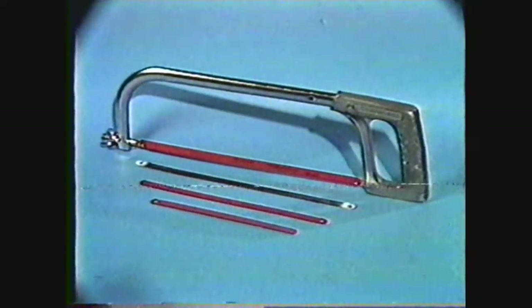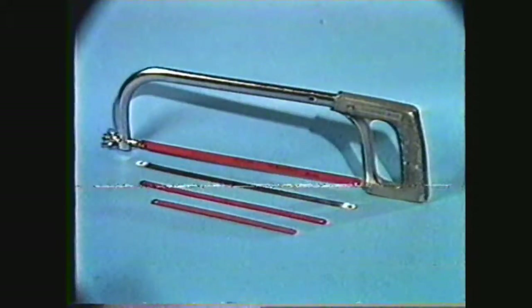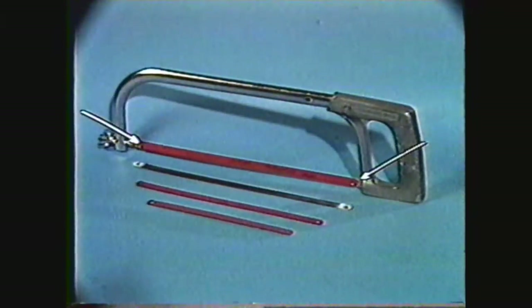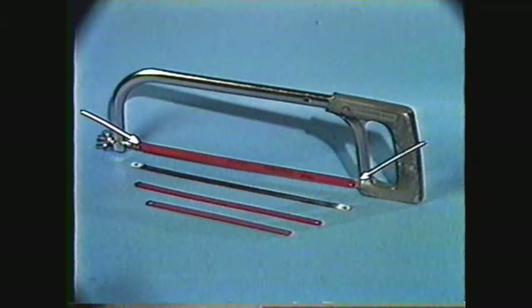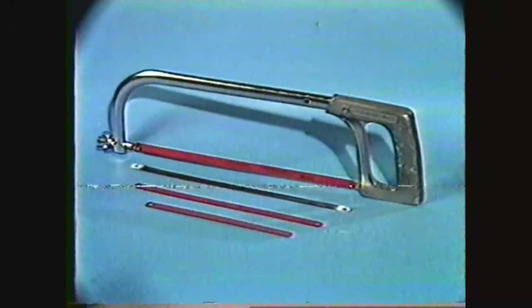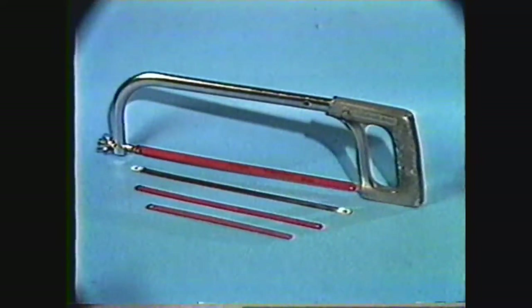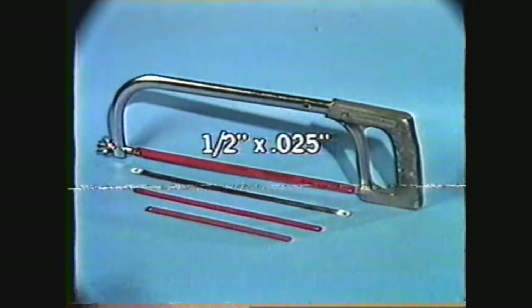Hacksaws usually come in 8, 10, or 12-inch lengths. These designations refer to the distance between the center of the holes in the blade, which is mounted in the frame. Hacksaw blades for general shop use are 1½ inch wide and 25 thousandths of an inch thick.